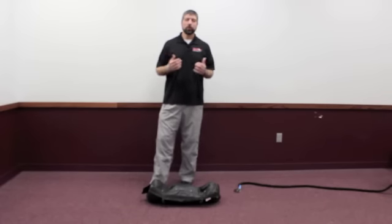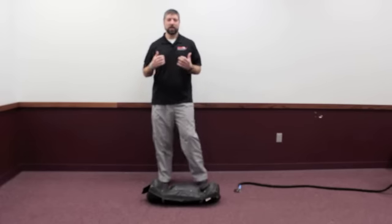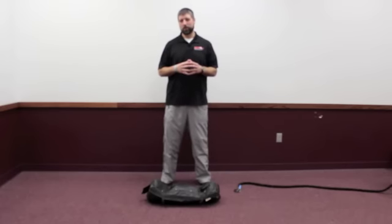So what we're going to do is we're actually going to feed the mistake and exaggerate the mistake, which I know is a little bit counterintuitive to what we would normally do.